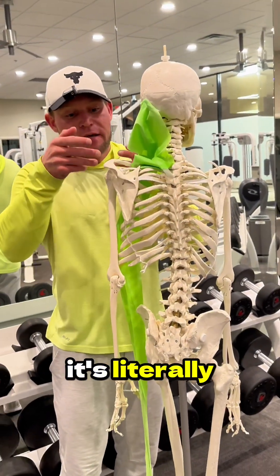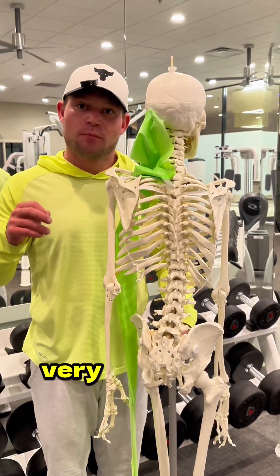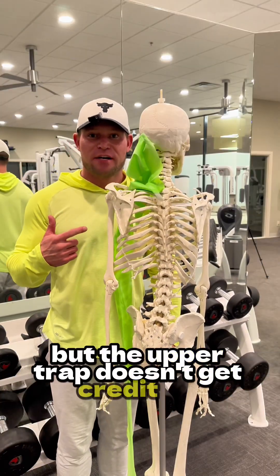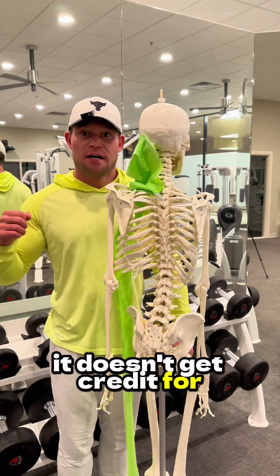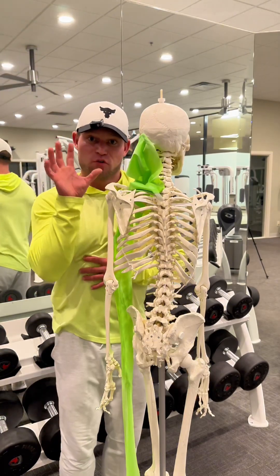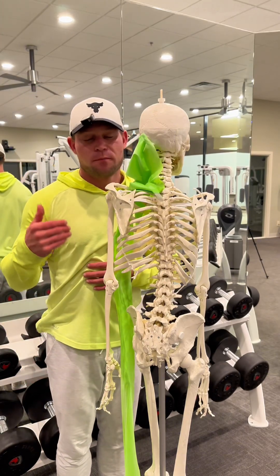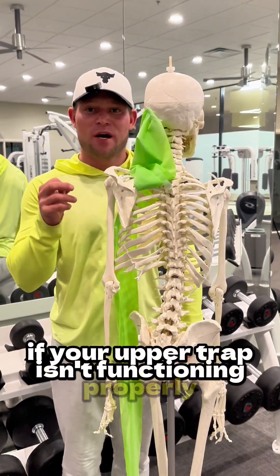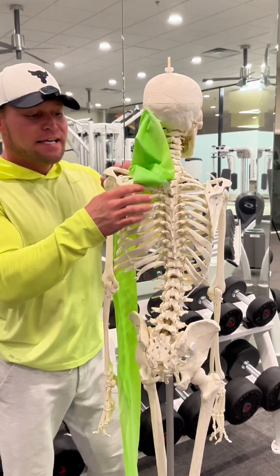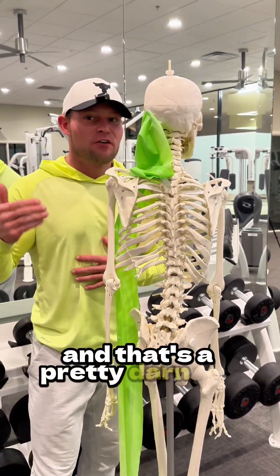The upper trap is literally one of the prime movers of a motion called scapular upward rotation, which is very important. But the upper trap doesn't get credit for lateral raises many times, and it doesn't get credit for a lot of the shoulder press movements where your shoulder blade has to move with your arm. It's very involved with the upright row. If your upper trap isn't functioning properly or isn't strong, it can't help your shoulder blade move with your arm — and that's a pretty big deal.